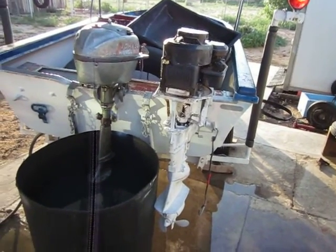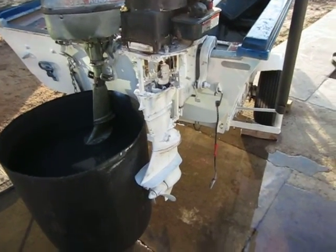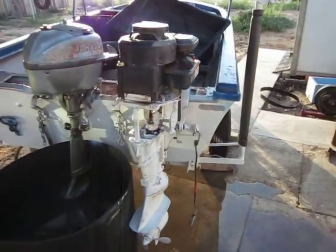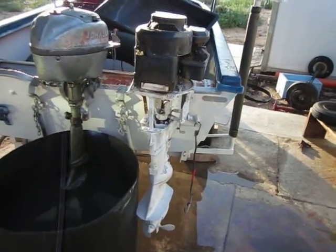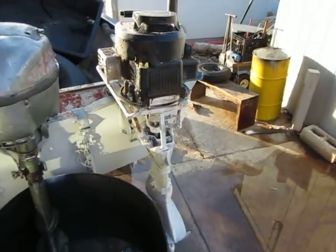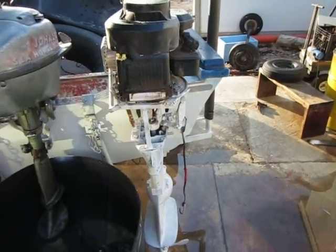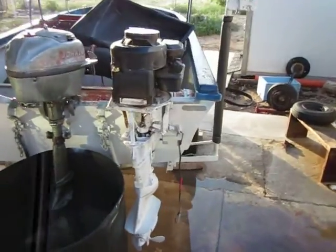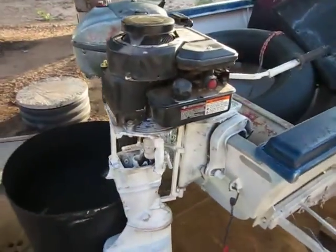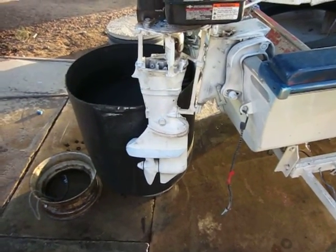This was built using a Johnson 9.5 horse lower unit that came with the boat, but the rings were fried and it was not worth trying to fix — the cylinders were destroyed when the engine froze. I had a free lawnmower I got off Craigslist and figured, let's try building one of these. No one thought it would work, but I guess I showed them. Of course I changed the fluid in the lower unit.